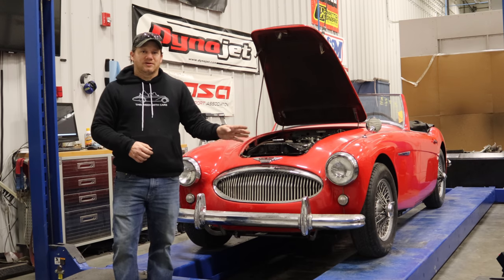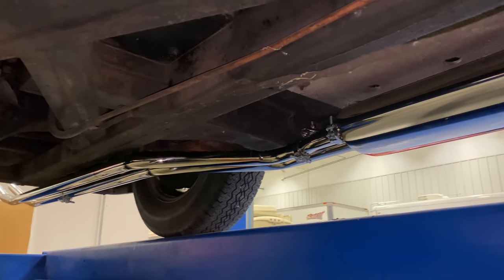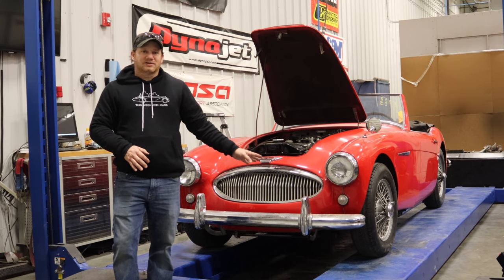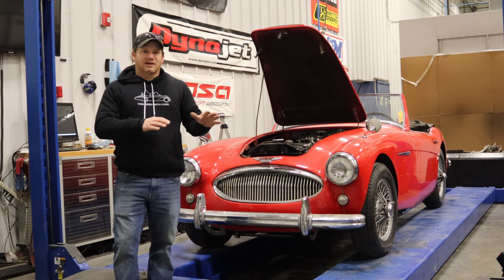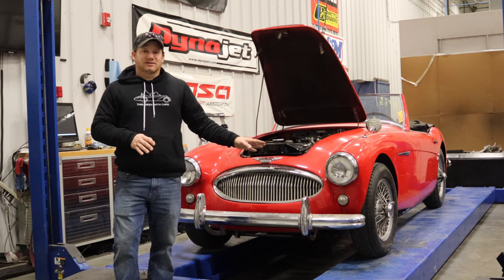I've reassembled the engine now, I've rebuilt the head, I've rebuilt the carburetors, and I put a new stainless exhaust on the car. And now I'm basically at the same point I was when I started on this car last time.